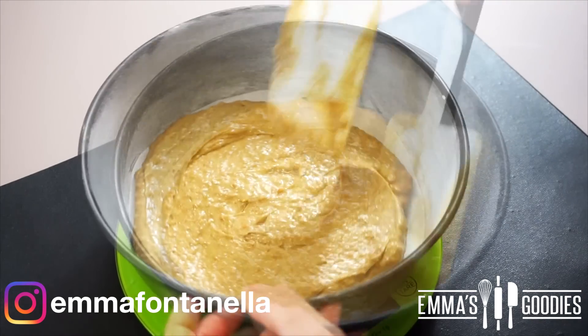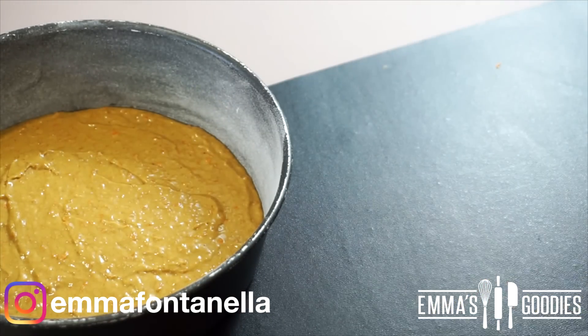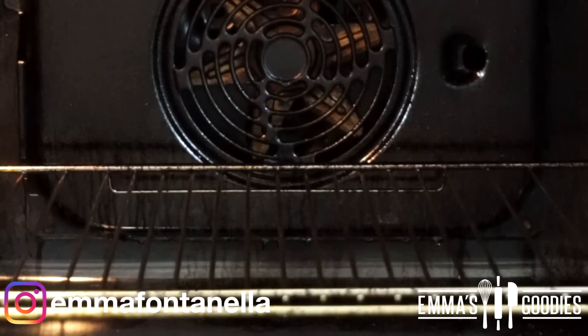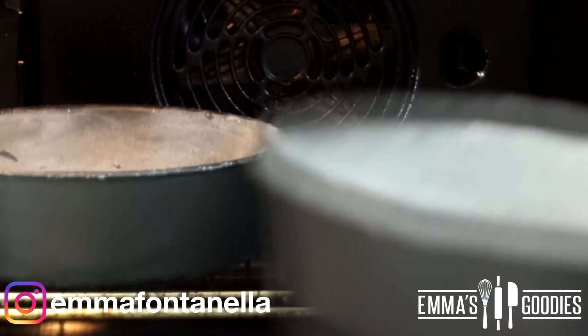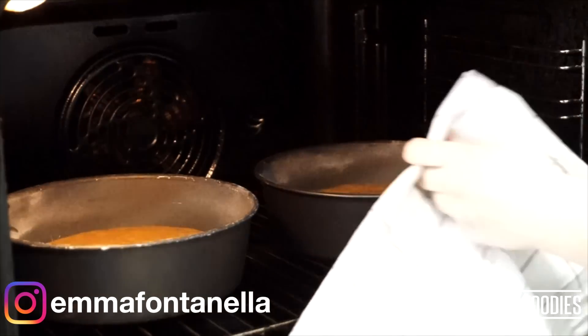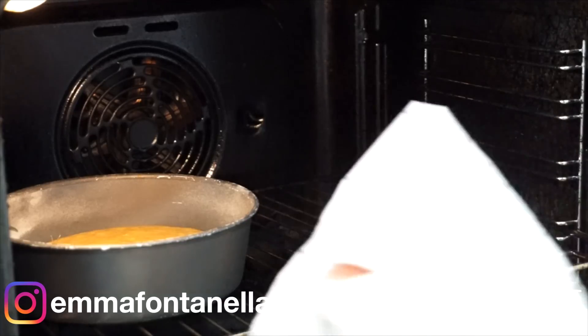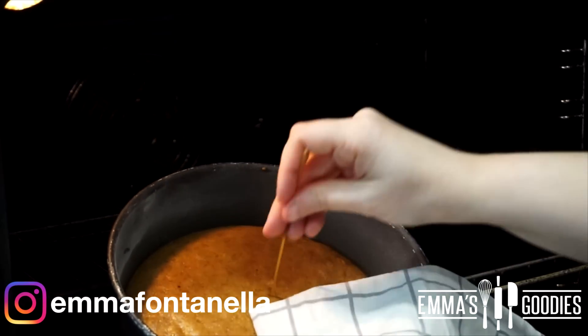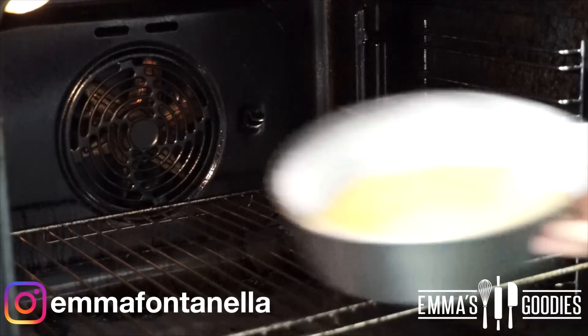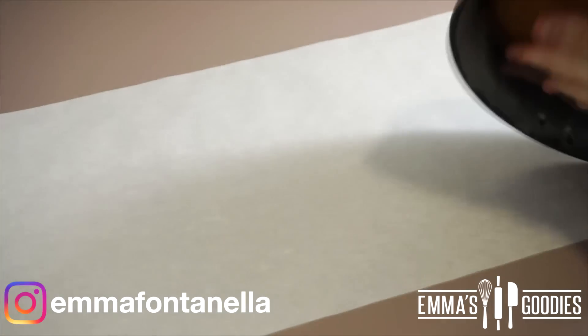Keep in mind I always use seven-inch pans, so if your pans are bigger than mine you may want to double this recipe. Bake the cakes in a preheated oven at 160 degrees Celsius or 320 Fahrenheit for around 18 to 20 minutes. If you've only made two cake layers the cakes will take more time to bake. If your oven is big enough you can bake all three together, or bake the first two and then the final one.